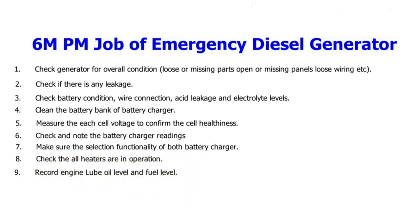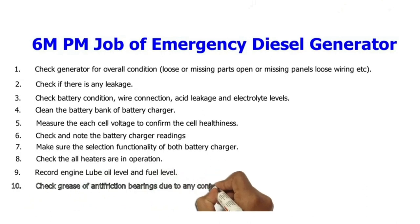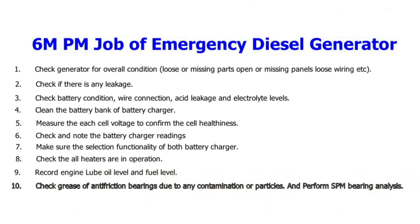9. Record engine lube oil level and fuel level. 10. Check grease of anti-friction bearings for any contamination or particles, and perform SPM bearing analysis.